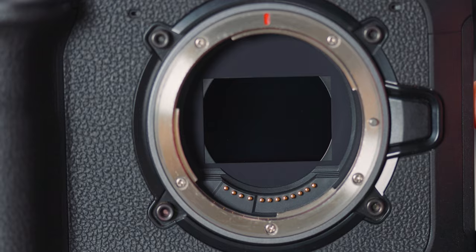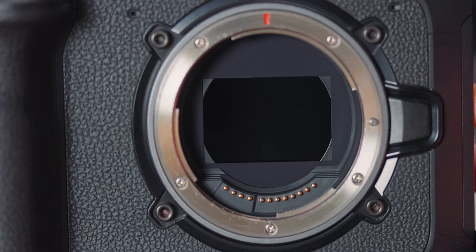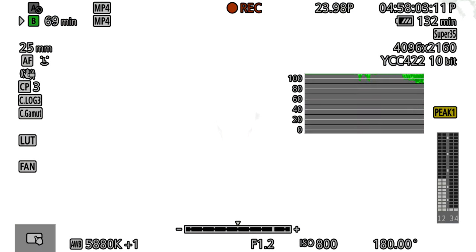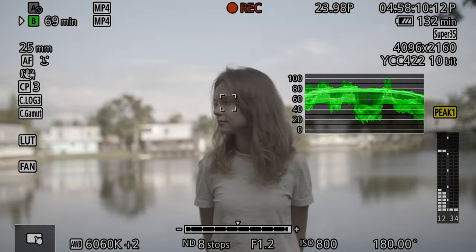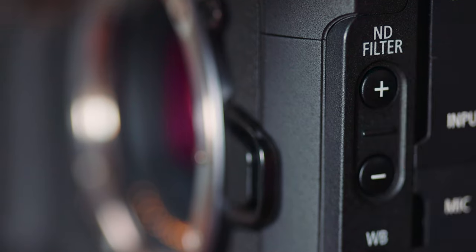Built-in ND filters are probably the best feature of this camera. With a click of a button, you can cycle through up to 10 ND filters to adjust exposure instantly. I feel like every cinema camera should have this. I'd even consider switching to Sony's FX3 if it had built-in NDs. Variable NDs in front of the lens cause color distortion, vignetting, and the hassle of swapping filters per lens. Here, the NDs are internal — just press the button and you're done.